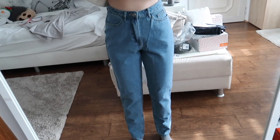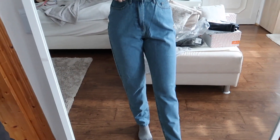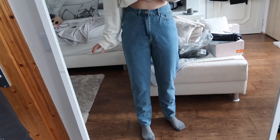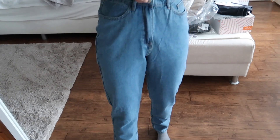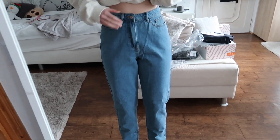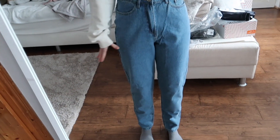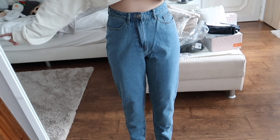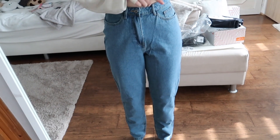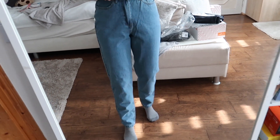The next pair of jeans are definitely way too big, so I definitely need to size down. They're pretty simple, basic mom jeans in a light wash — I think they're cute, but they're way too big on me. By the way, I got all of these denim jeans in their tall size because I'm 5'7".